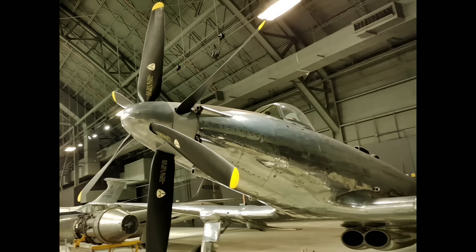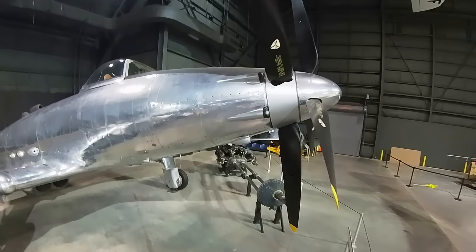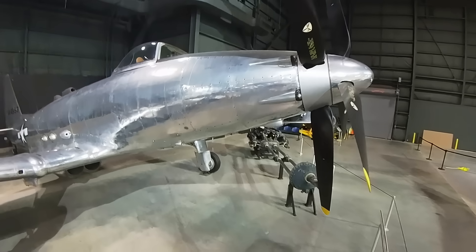Did you know that another one of the big three automakers, General Motors, also produced an airplane? Actually, they were involved with more than one, but today we're talking about the Fischer P-75, manufactured by the Fischer Autobody Division of General Motors.